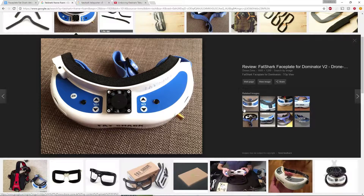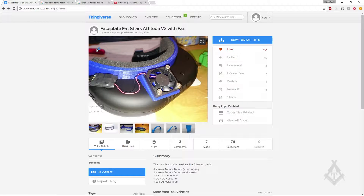What is a faceplate? A faceplate is basically a plastic part that will be replacing the rubber eye cups on the goggles. The advantage is that with a fan, when it's hot or when you're flying for a long time, your lenses are going to fog up. With this, the fan will cool down everything inside where your eyes are, which will prevent the lenses from fogging. It works with the balance connector on the battery. This is the model we are going to print today.